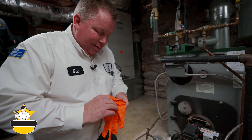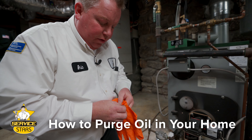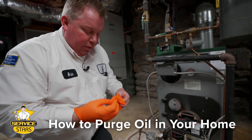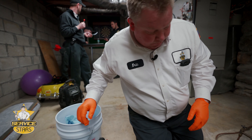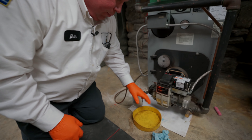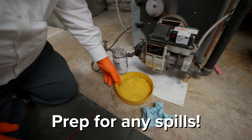Purging an oil burner is generally not a do-it-yourself kind of thing, but I'm going to go through the steps of how to do it in the event you need to. First of all, you want to make sure you have some towels down in case there's any kind of spillage.